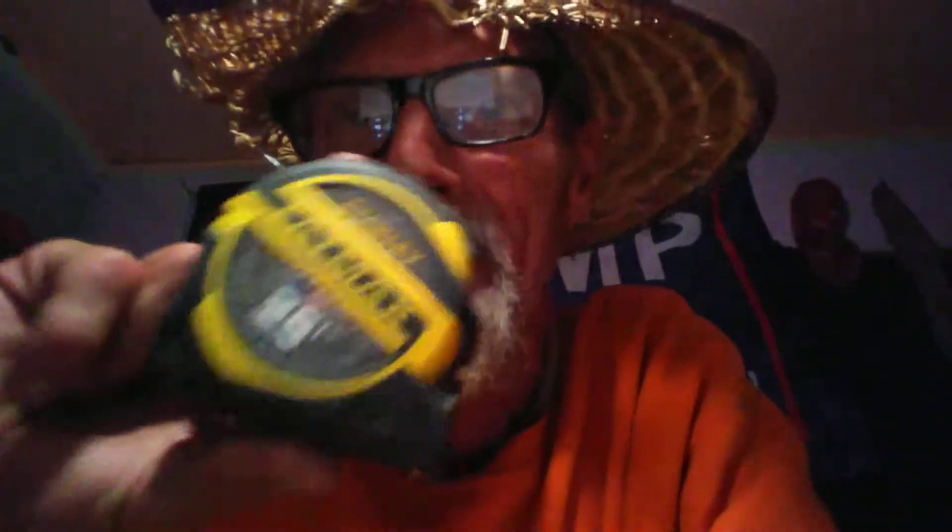Buy you a Fat Max. This tape here is around $16.99. The one I frame with is around $21.99, $22.99, something like that. It's a 35-foot Fat Max, but when you're laying out walls and stuff and building a house, that's what you want — that 35. But standard rule is 25-foot. I always get you a Fat Max.